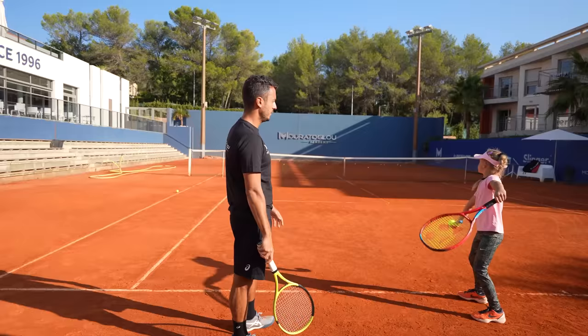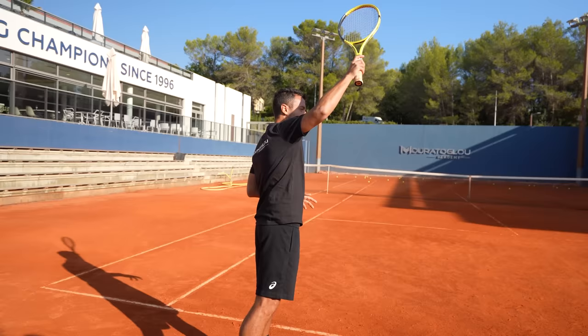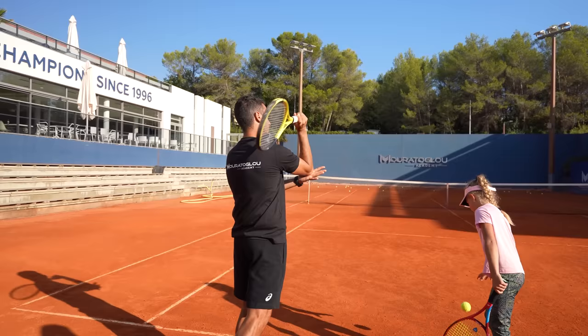The second thing was she was tossing and dropping the hand, so basically she was hitting from here. So now it's more like toss, hold the shoulders, and then go up, and then at contact make sure that the hand has the speed, and not the elbow from here. So she doesn't serve from here, but up there.